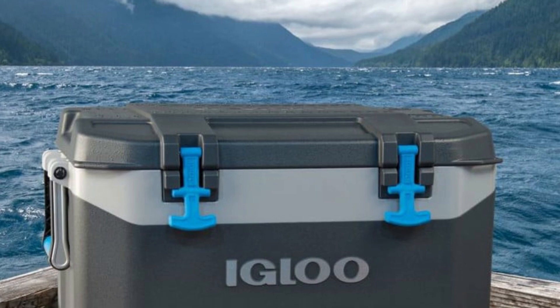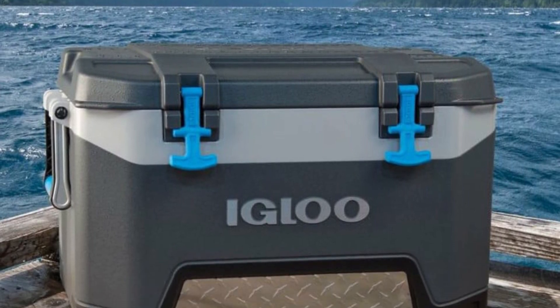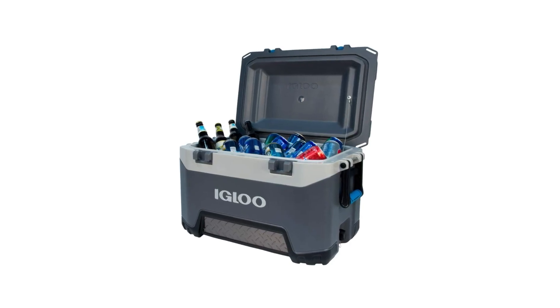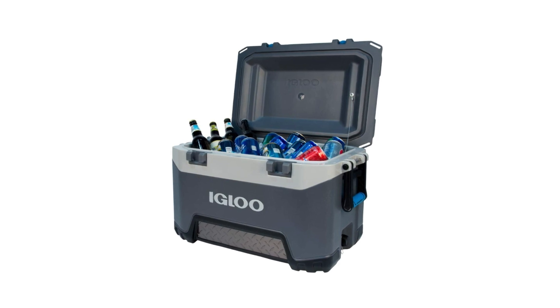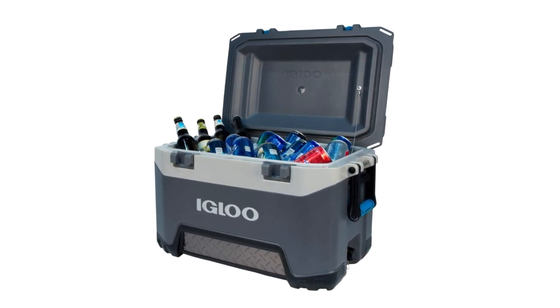Great for camping, fishing, and sports, the durable and lightweight BMX 52 Ice Cooler from Igloo is designed for both strength and performance. With its reinforced blow-molded construction and steel kickplates, the BMX 52 is the ideal cooler for surviving tough environments.